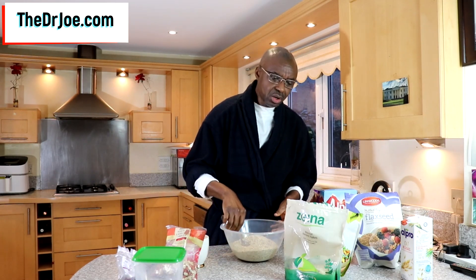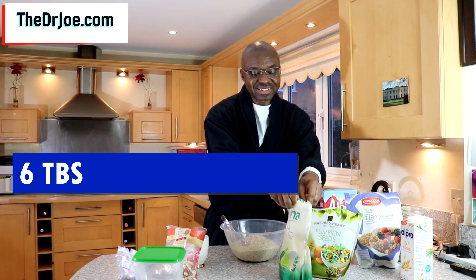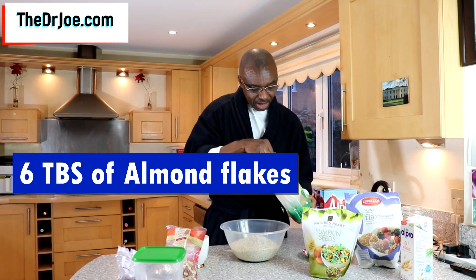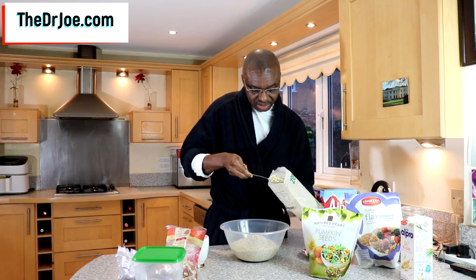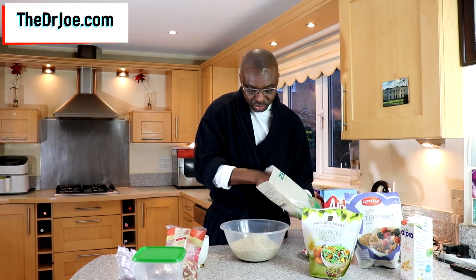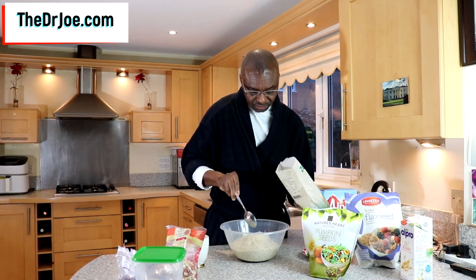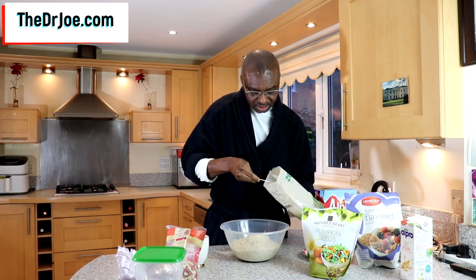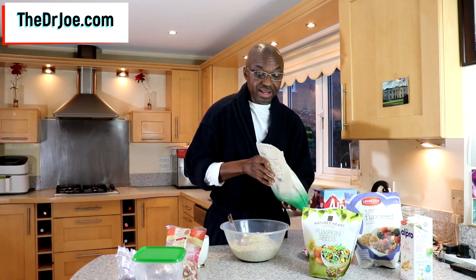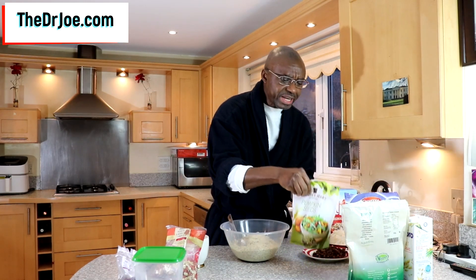What else do we need? Well, we need to have some almond flakes. So these are almond flakes — we are gonna be adding about six tablespoons of the almond flakes. That's two, three, four, five, and six. So that's almond flakes — ingredient number two.